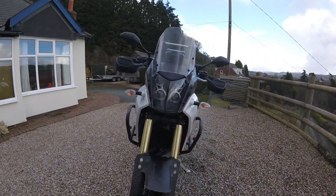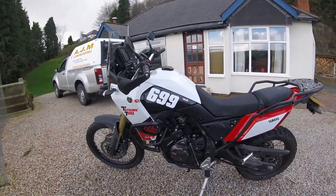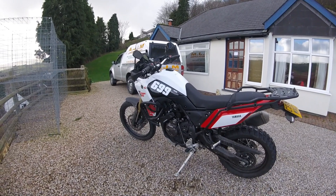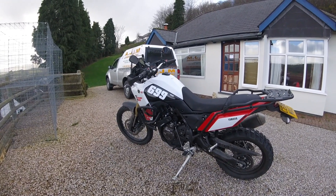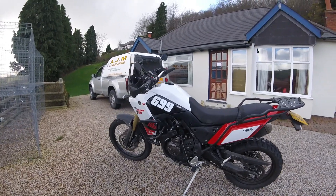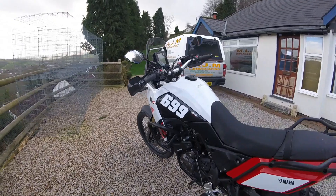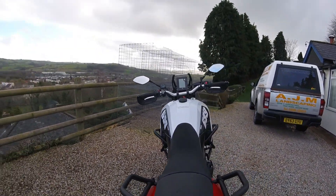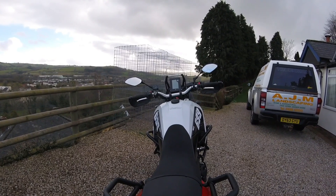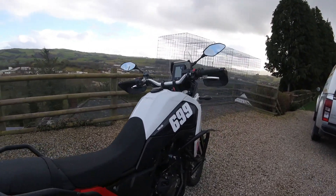What do you think I should do to this machine next? Don't say crash it, because I've already crashed it. So let me know in your comments, get some feedback. Got some Oxford Heated Grips on there too. Trying to think what else I've done to it — not much else.